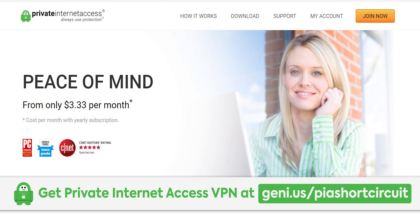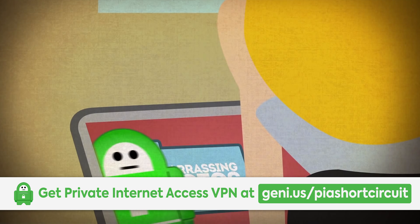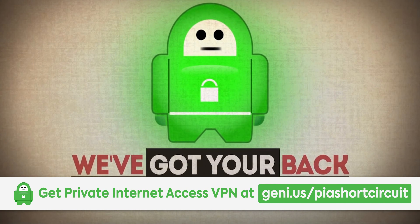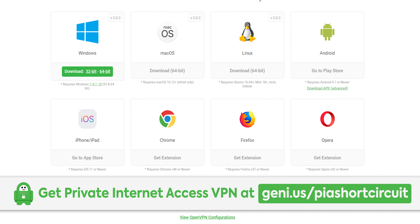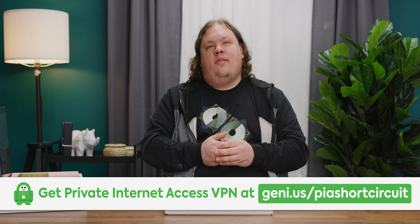Thanks to Private Internet Access for sponsoring this video. It's a VPN that allows you to browse the internet anonymously and avoid getting exposed online. It encrypts all of your traffic and uses a safe, protected IP. You can connect up to five devices across Windows, Mac OS, Android, iOS, and Linux. Try it risk-free with their 30-day money back guarantee at the link below.